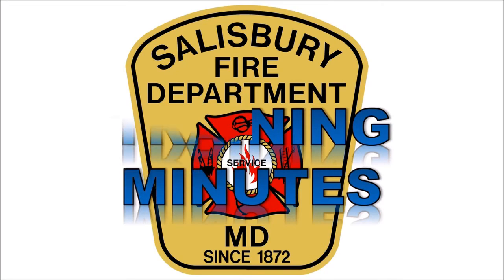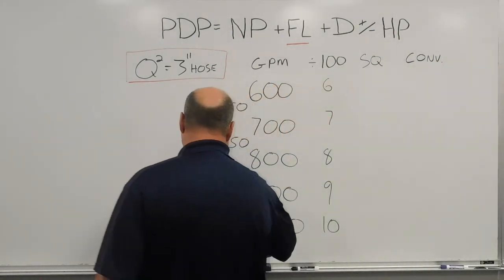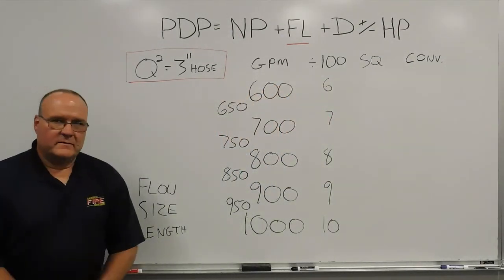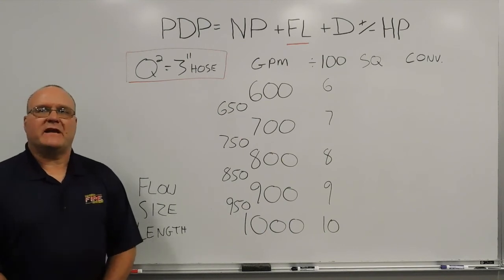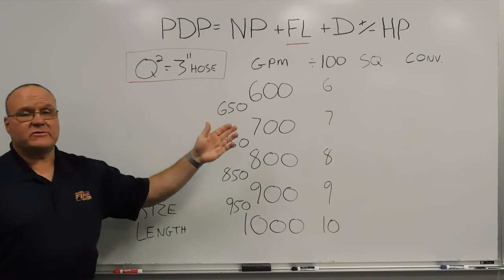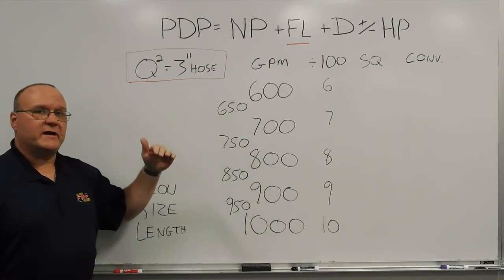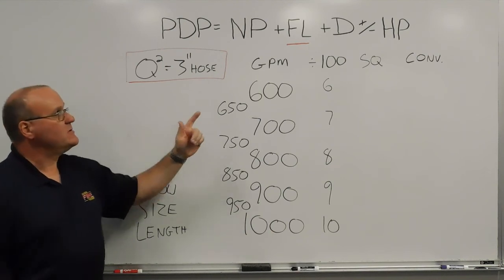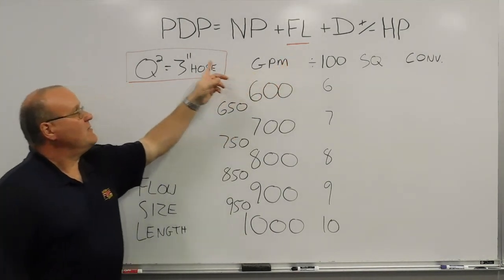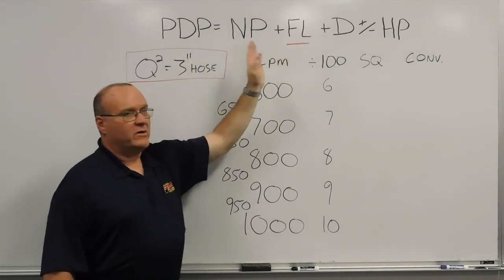This is Salisbury Fire Department's Training Minutes. I'm David Haynes, training captain with the Salisbury Fire Department. We're continuing on with our hydraulic series of training minutes, talking about using the hand method with conversion factors to get the friction loss we need to calculate our required pump discharge pressure — specifically the friction loss part of that formula.